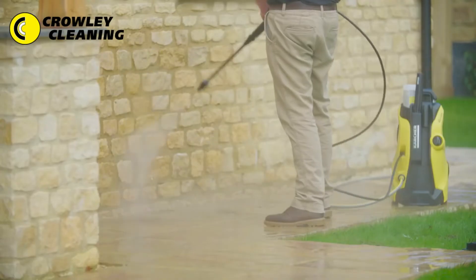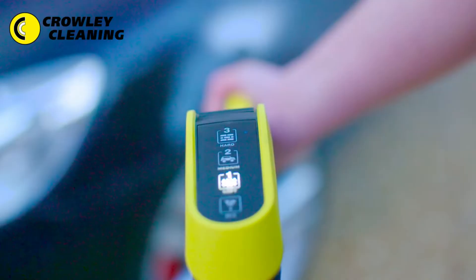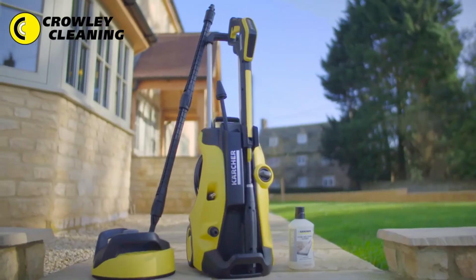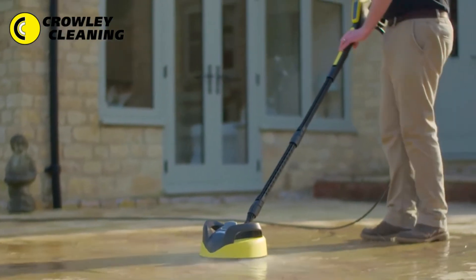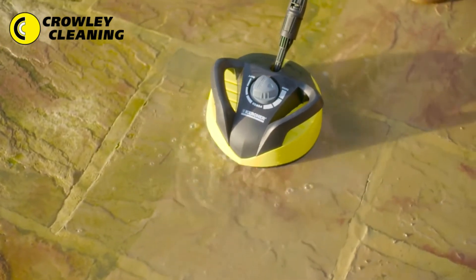From paving and decking, brick and stone walls, wood, plastic and of course, cars. This K5 Full Control also comes with a home package that includes a 1 litre stone detergent and a T350 patio cleaner, perfect for cleaning larger areas up to 5 times faster than a standard spray lance.